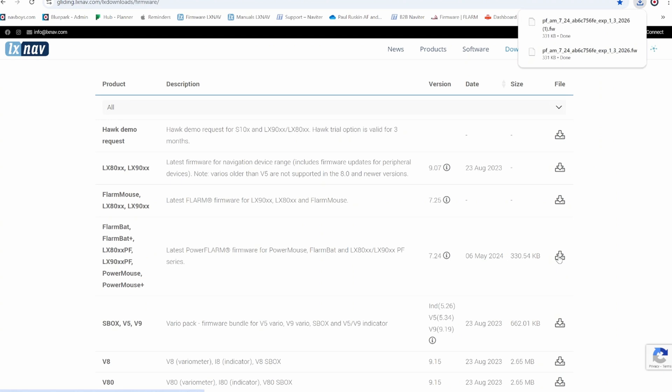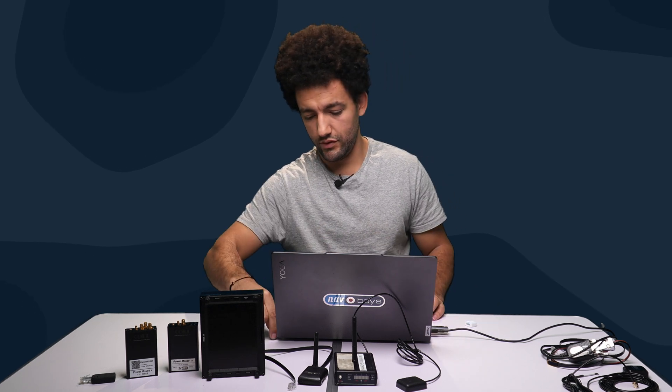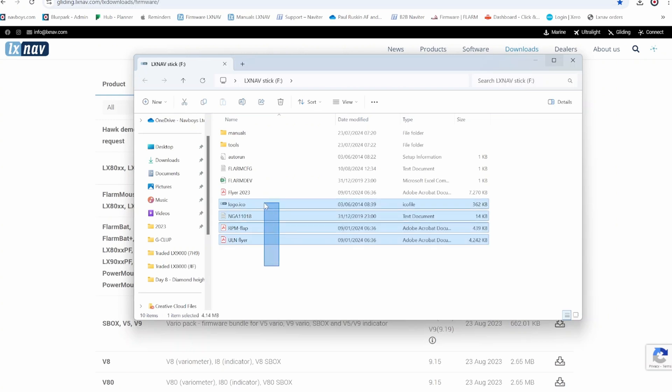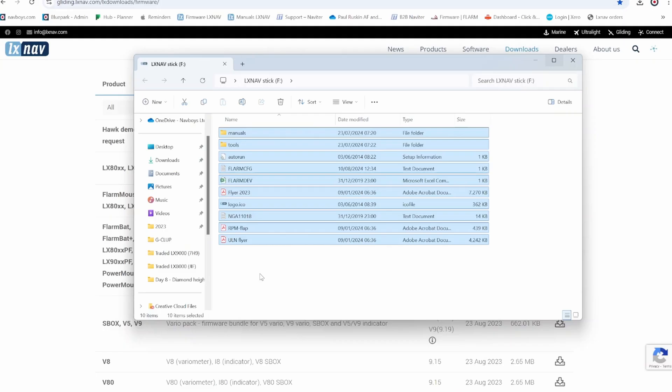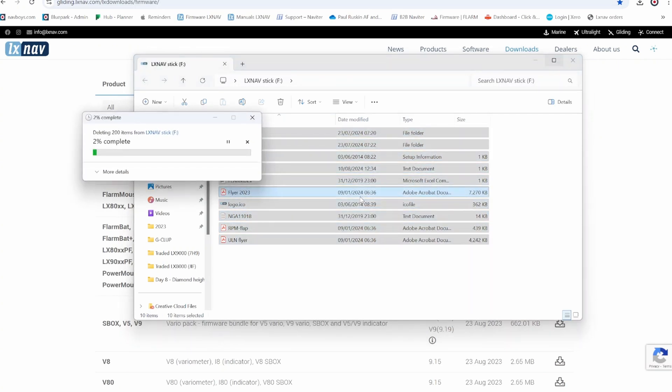Click on that icon to download the latest PowerMouse file, then put that onto a USB stick. The PowerMouse comes with a USB stick — plug that into your computer. Make sure the USB stick is completely blank. If you need the manuals off it, copy those to your computer first, then delete everything before you start updating devices with it.